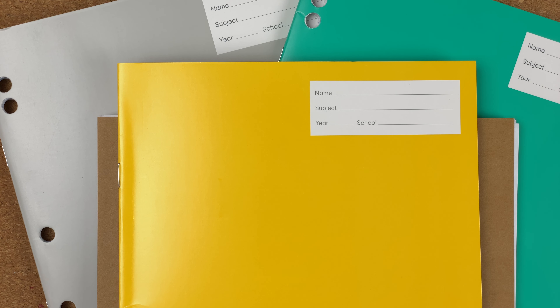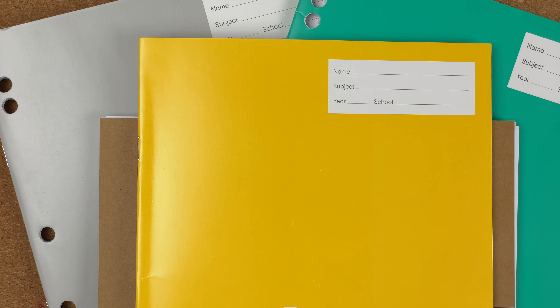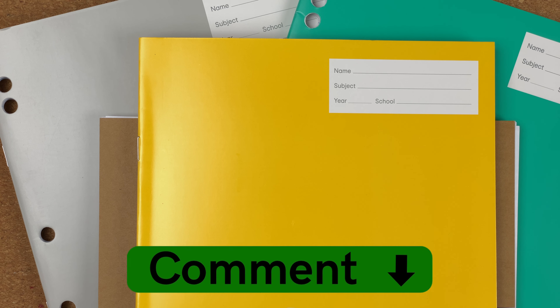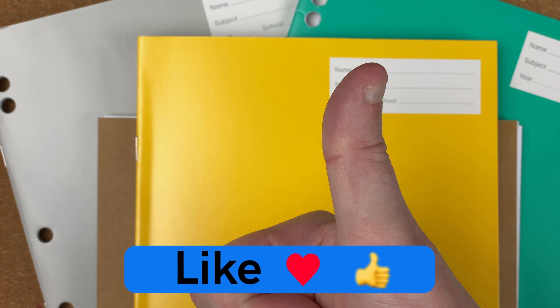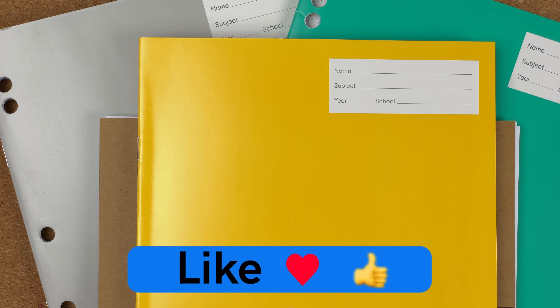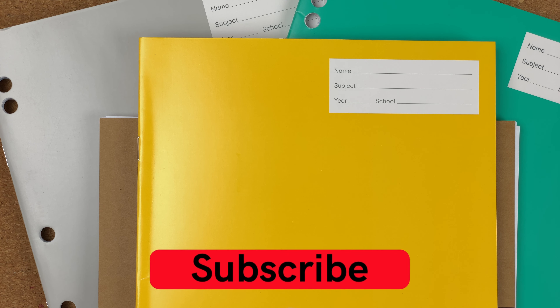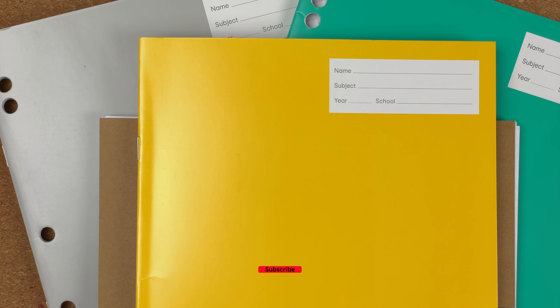Thank you for joining me for this video, I hope you've enjoyed it. What's your experience with cheap notebooks? Do you use them? Have you experimented and found that you don't like them? Please drop a comment down below — let's kickstart the conversation. Please hit the thumbs up button; every time you like and comment it just helps with the YouTube algorithm. If you haven't already, please subscribe to my channel so that you can get new videos as I release them. I'll talk to you again soon.